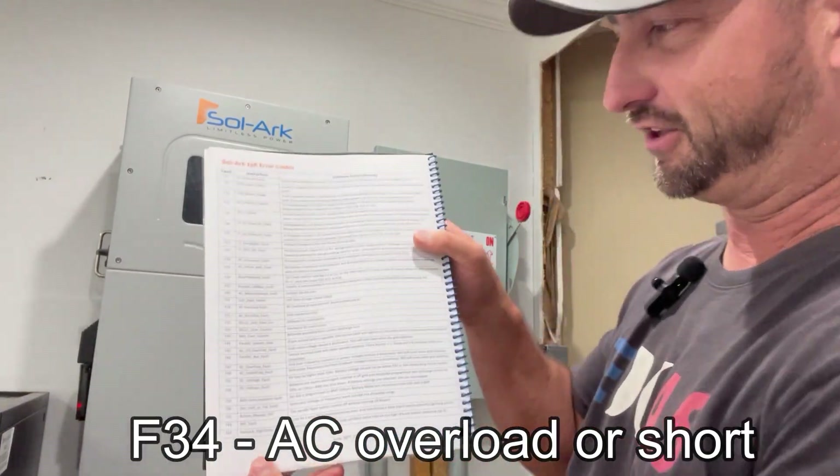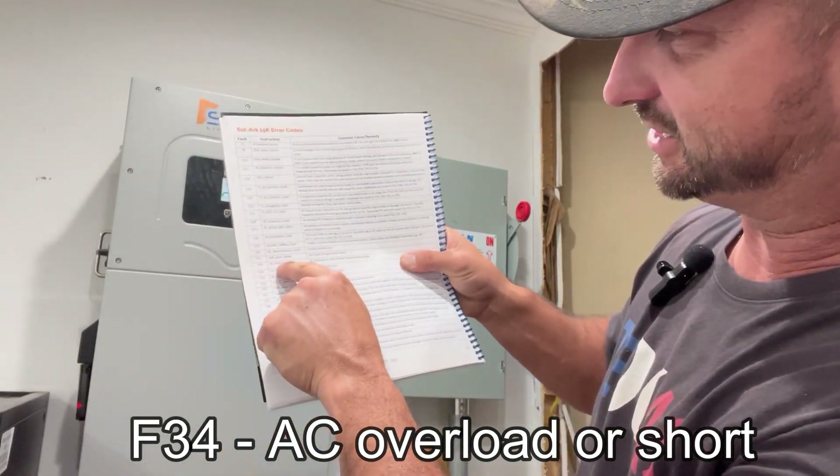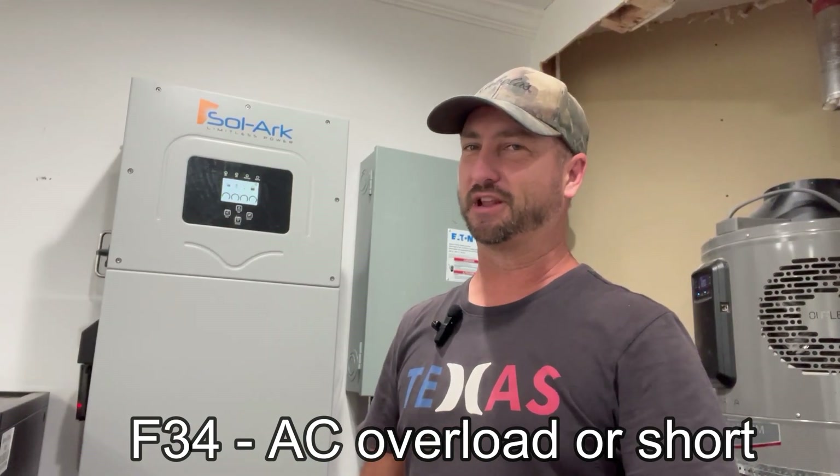I looked it up in the manual and F34 reads 'AC overload fault.' But I wasn't running more than about 5,000 watts. This thing can handle 12,000 watts in off-grid/battery-only mode, and up to 15,000 watts on solar — so there's no way I overloaded it. I checked the logs on the app and I never spiked. I had a well pump, a pressure pump, and the air conditioning running, but that's it — only around 5,000 watts.